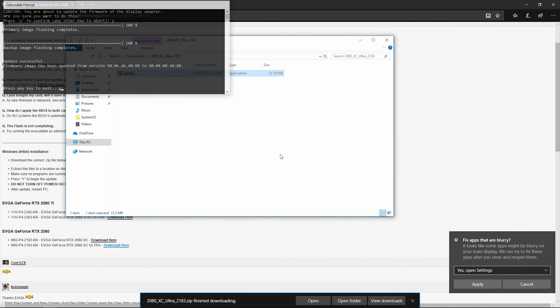And there we go, we're done — press any key to exit. We'll give you some information on the BIOS version if you want to check in GPU-Z to make sure the update went through successfully. But 99% of the time it'll work just fine on the first try with no issues. That's a quick and easy guide on how you can flash your card if we put a BIOS update out on the EVGA forums.